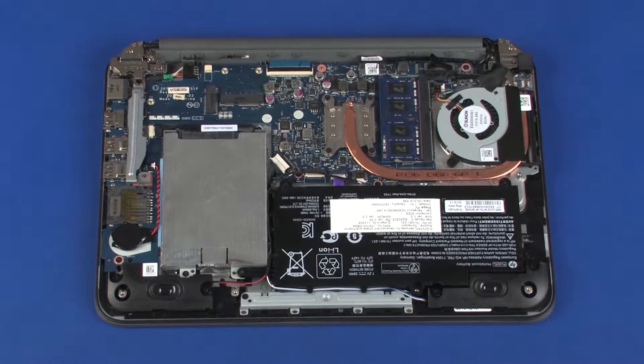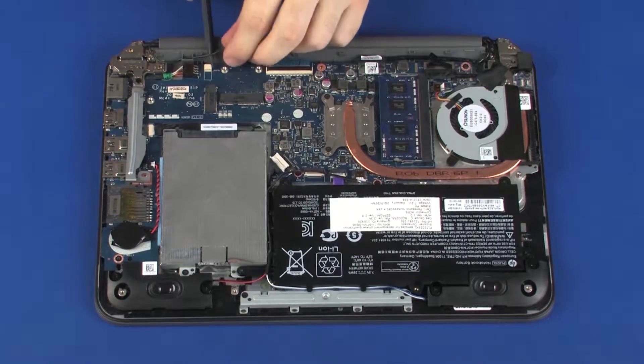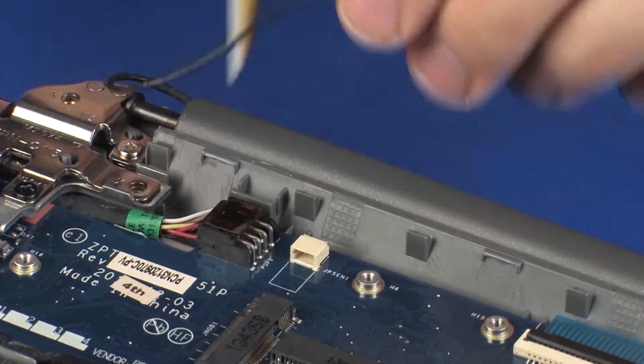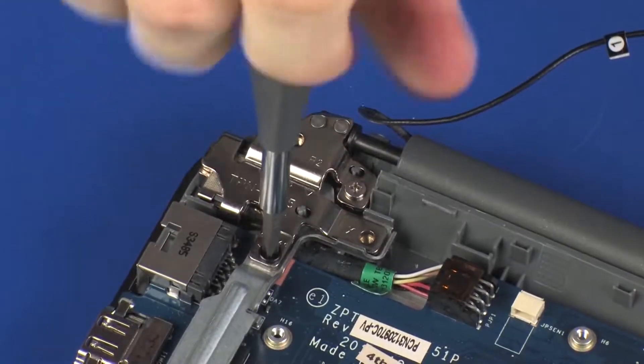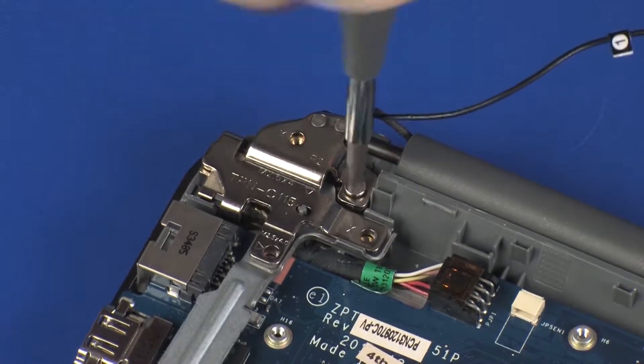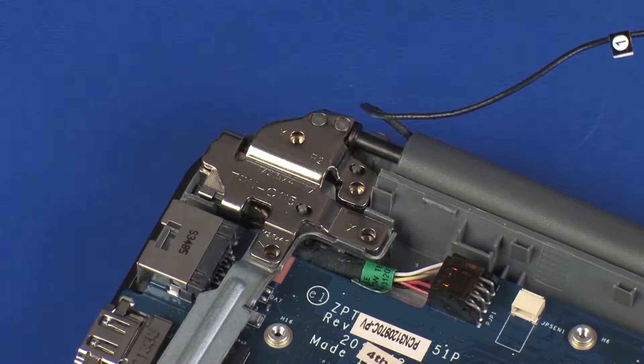Make careful note of the routing of the wireless antenna, touchscreen, and display panel cables for later replacement. Remove the wireless antenna cable from the routing channel on the top cover. Remove the 5.5 and 4 mm P1 Phillips-head screws that secure the right display panel hinge to the top cover.